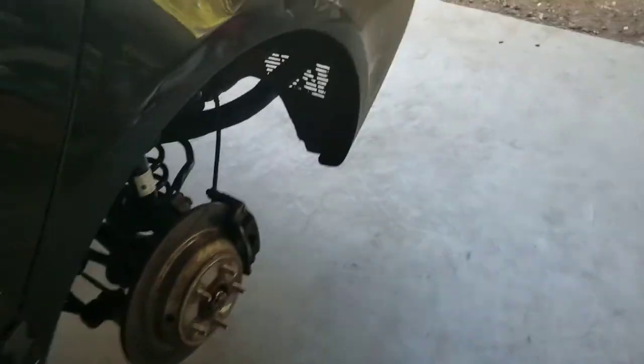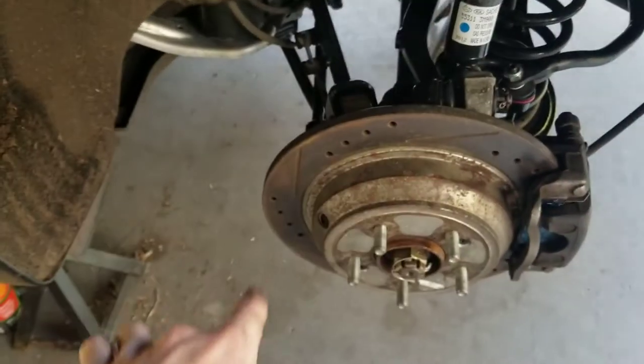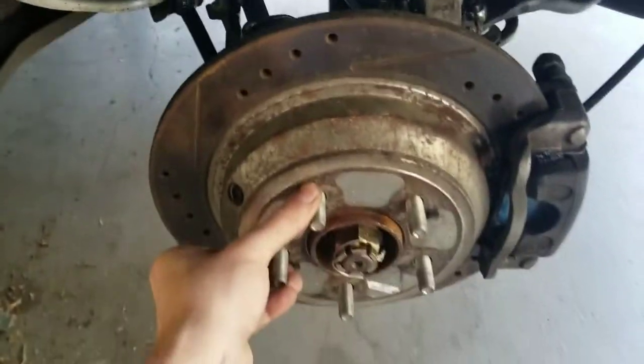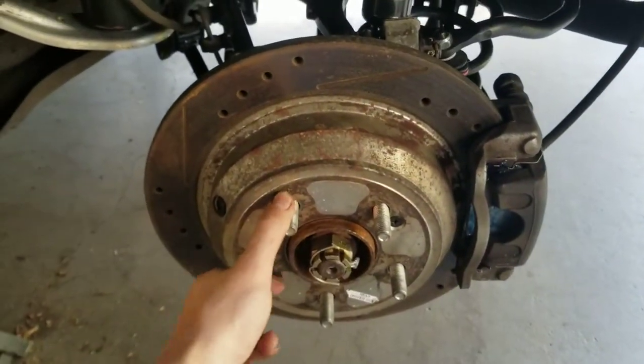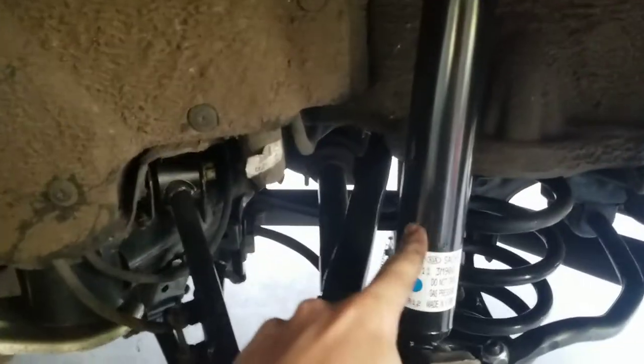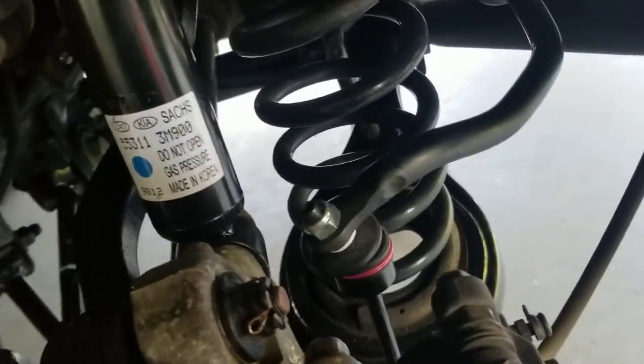Over here on the rear I have dust shields deleted, drilled and slotted rotors again. I didn't need to take off the dust shields but mine were all bent because I got these spindles secondhand - I needed new spindles because the bushing on mine was shot. As you can see, new strut, new arms all the way around - pretty much every arm back here.